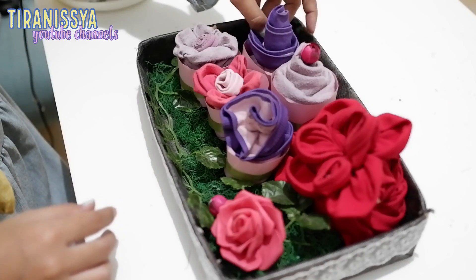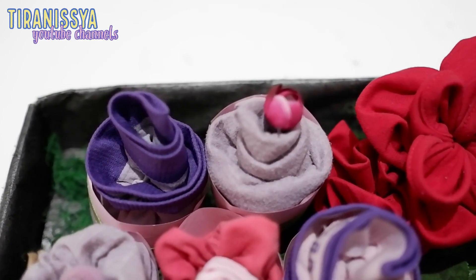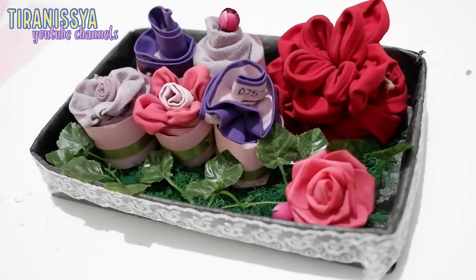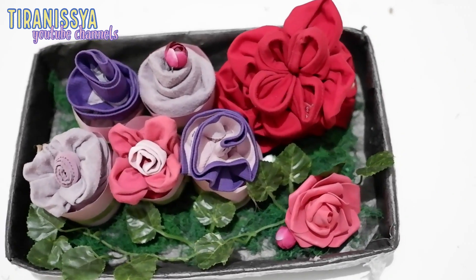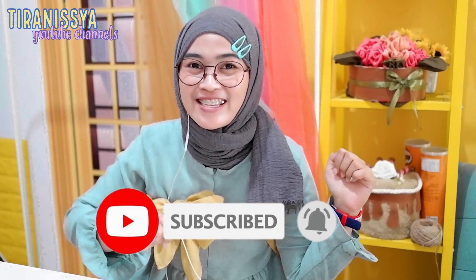Oke guys, hantaran dari pakaian dalam dalam bentuk cupcake-nya udah jadi! Mudah-mudahan kalian suka dengan hasilnya. Selamat mencoba! Sampai jumpa di video selanjutnya. Nah guys itu tadi proses pembuatan cupcake dari pakaian dalamnya. Kalau kalian belum subscribe channel gue, jangan lupa subscribe dan nyalakan lonceng notification-nya agar kalian update terus setiap video gue. Jangan lupa komen juga di bawah, kira-kira hantaran apa lagi yang bakalan gue bikin selanjutnya. Oke guys, sekian saja untuk DIY Project Seserahan episode kali ini. See you in the next video, bye!